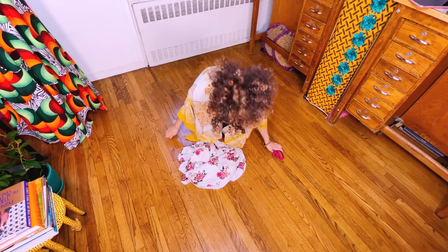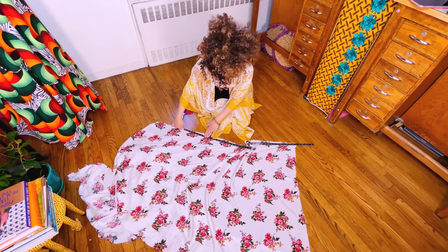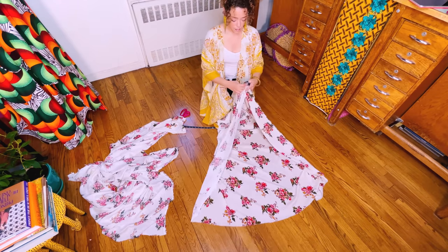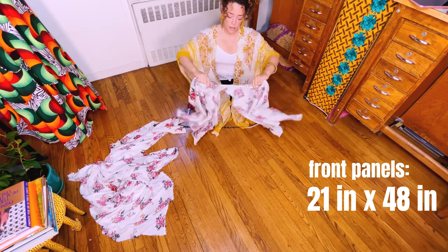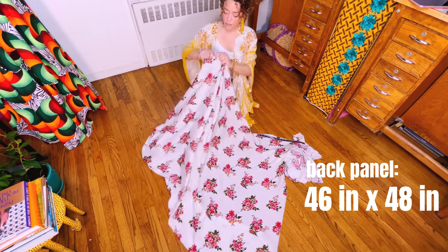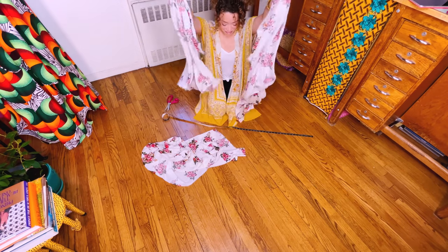Let's get down on the floor. We're going to use the snip and rip method to get our three panels — simply measure, snip, and rip. Always test a small swatch of the fabric you're intending on ripping; some fabrics don't want to be ripped. Of course you can just mark and cut these panels if you'd rather not rip. My two center front panels are 21 inches wide by 48 inches long, and my back panel is 46 inches wide by 48 inches long. I'll put all these measurements in the description box in centimeters as well.